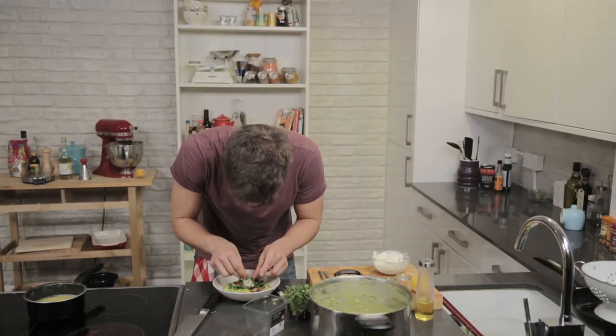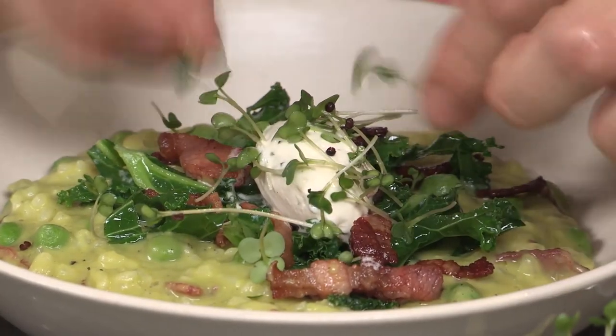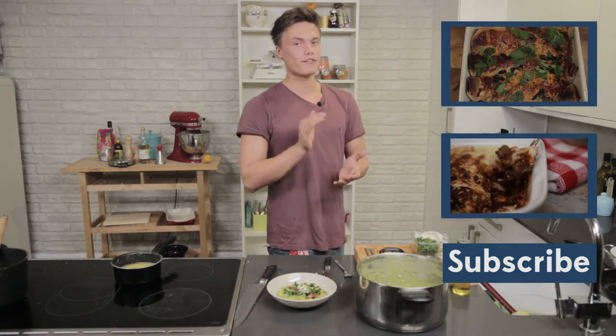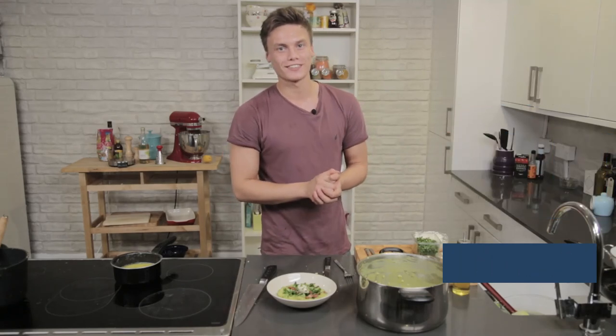So there you go people. That is my delicious, very cheap, very easy, little bit of a twist, pea and bacon risotto. Hope you enjoy it and I hope to see you back next time. Bye.